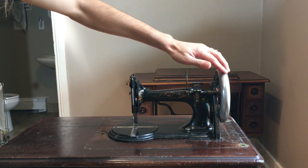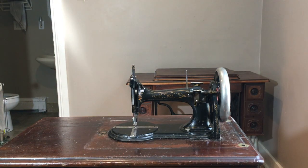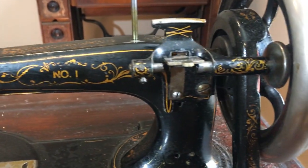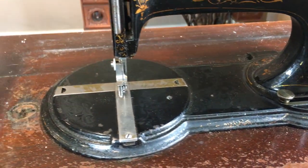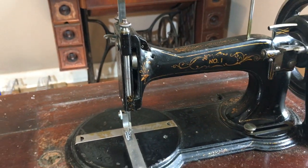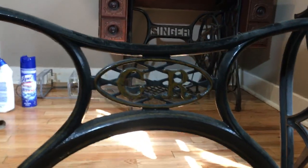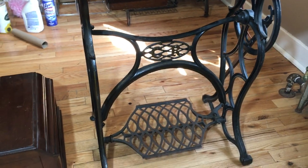Here she is in her full glory — just look at that! Come in closer to give you guys a look. Look at these decals, look at the shape of the base, just absolutely gorgeous. It comes in its nice table, the original treadle — Charles Raymond — beautiful.